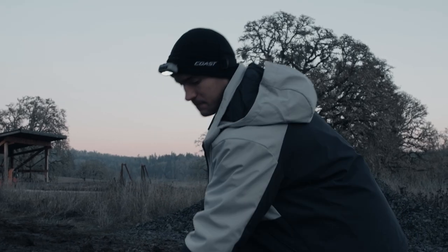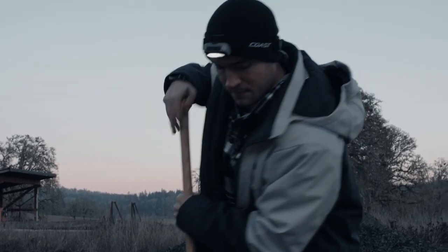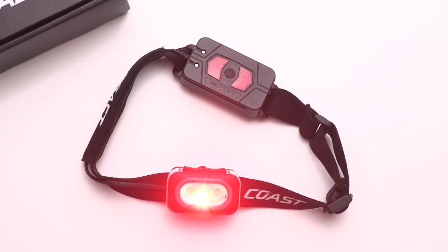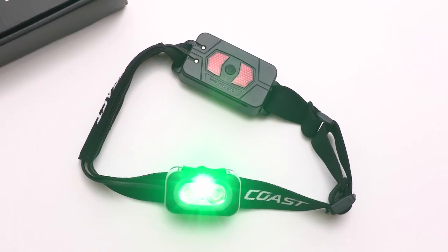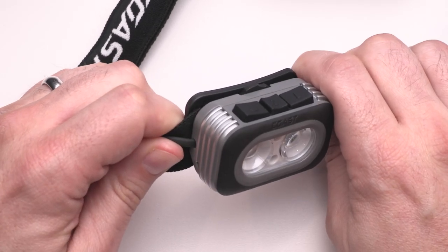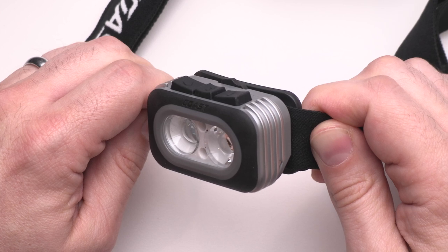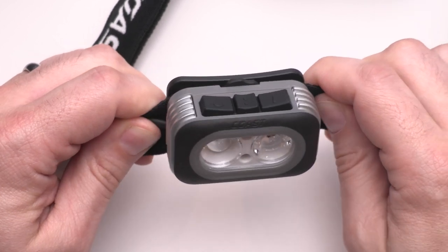This headlamp packs endless versatility in a surprisingly low-profile design. Individual optics for flood and spot beams, as well as red and green LEDs, are managed with intuitive controls. The cooling fins provide room for additional airflow, allowing the brightest possible light in a sleek, lightweight package without the risk of overheating.